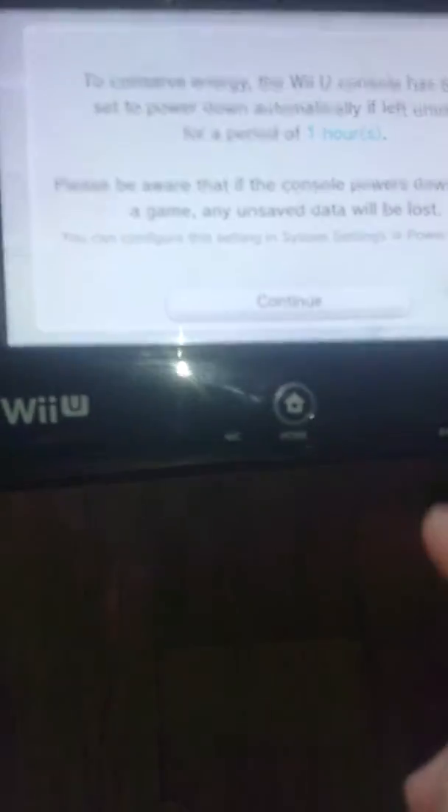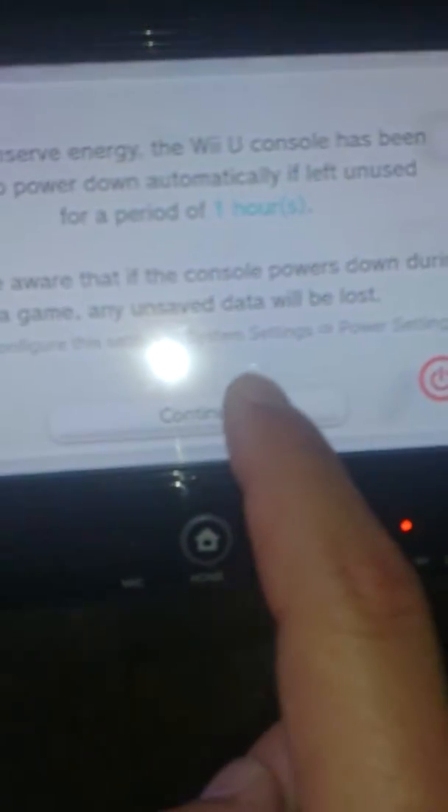Alright, I forgot the Wii U. Here is the tablet. I just reset it to factory settings. Did you use the Chase card? I'm going to continue here.